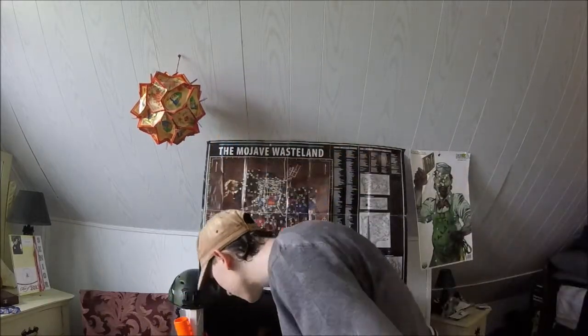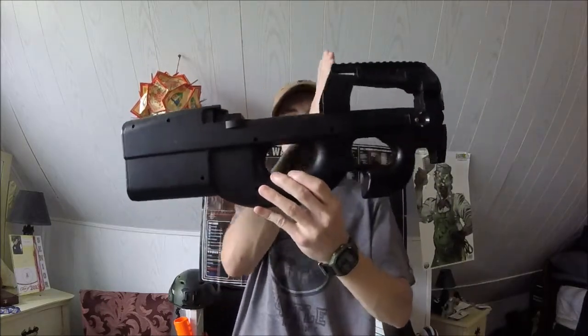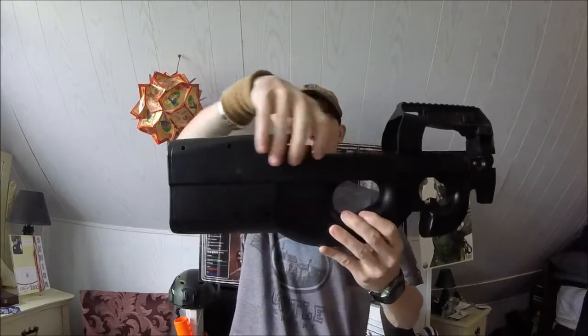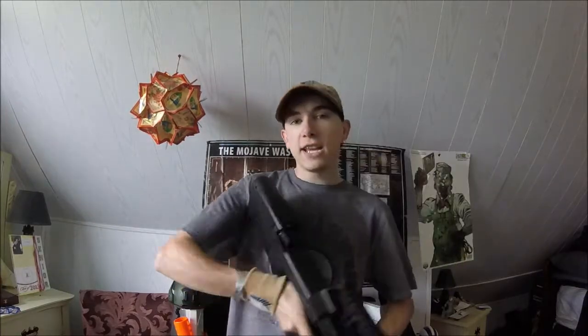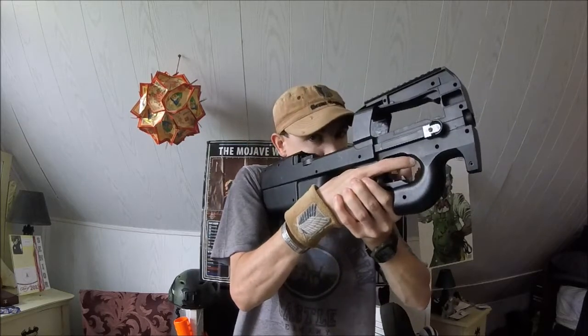Paintballers, let me know what the hell those things are called in the comment section, because for the rest of you, I'm gonna call them paintball pistols, okay? What we're gonna do is take something as simple as basically this, cut it right down the middle here, completely streamline it - just kind of cut the excess stuff off - and give you a very comfortable pistol stock to put your pistol in.